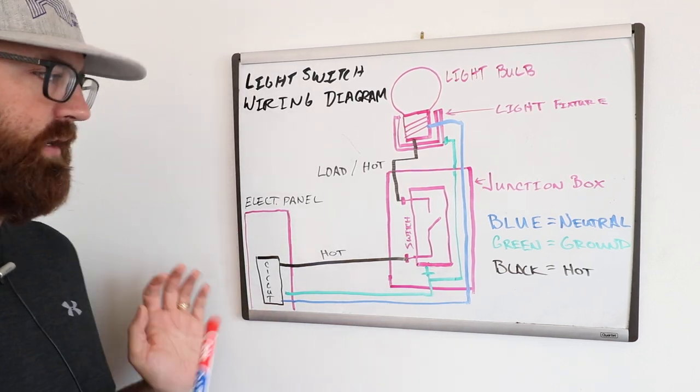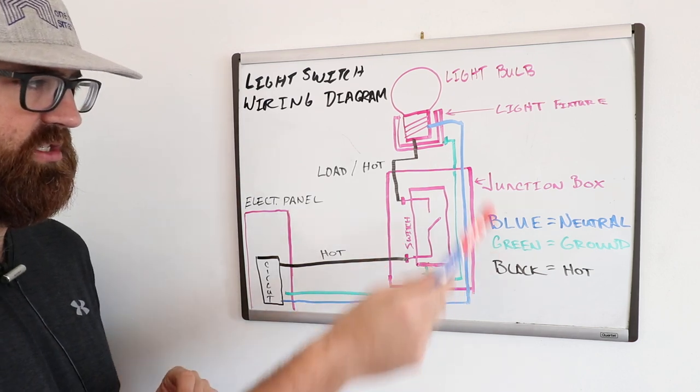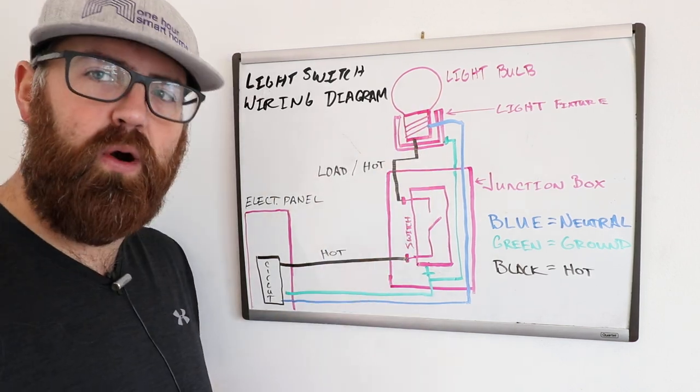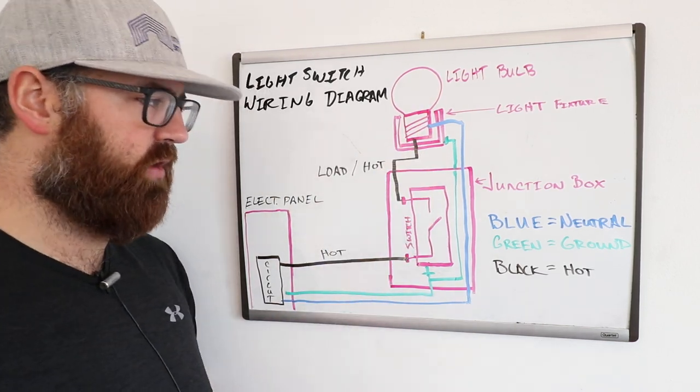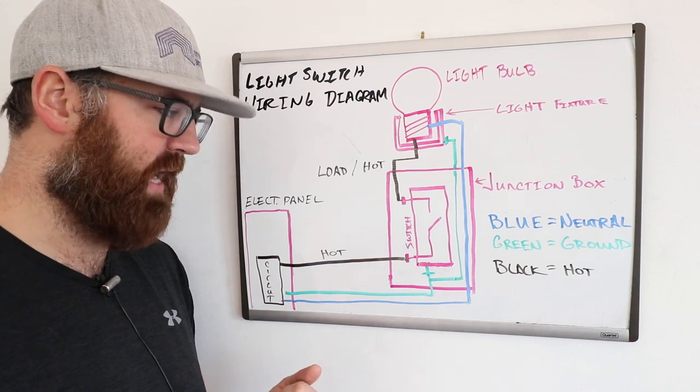What we've got here is the electrical panel, the light switch itself and junction box, and the light fixture and light bulb. I've put a color code here: the blue wire is the neutral, the green wire is the ground, and the black wire is the hot.